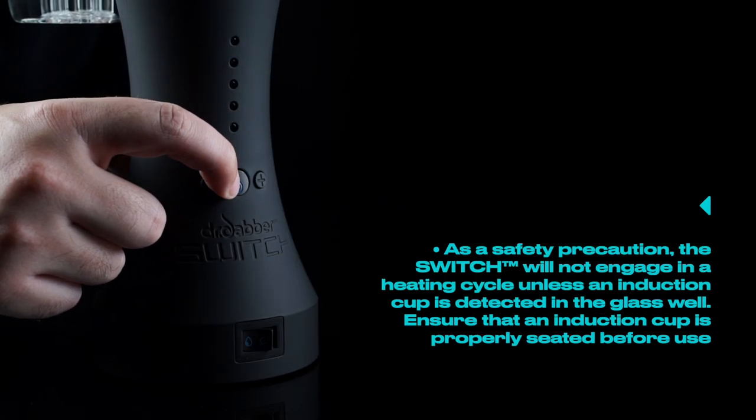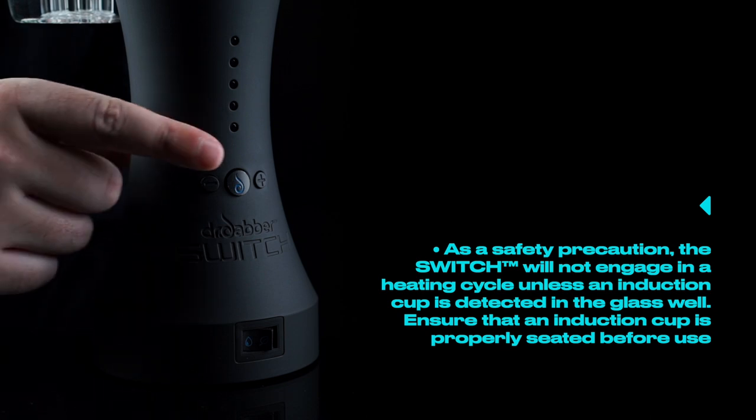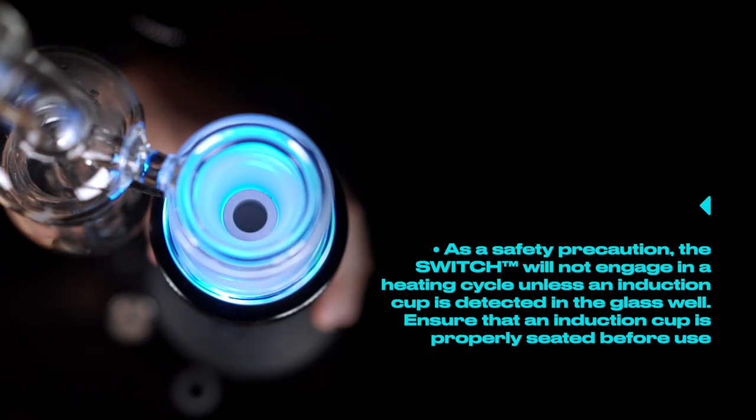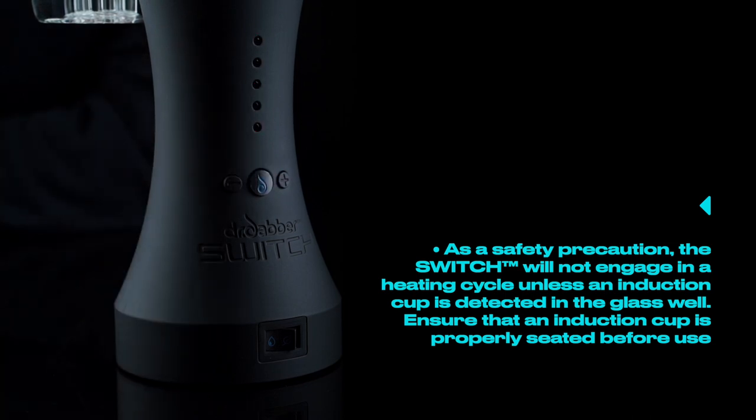Tip number four. As a safety precaution, the switch will not engage in a heating cycle unless an induction cup is detected in the glass well. Ensure that an induction cup is properly seated before use.